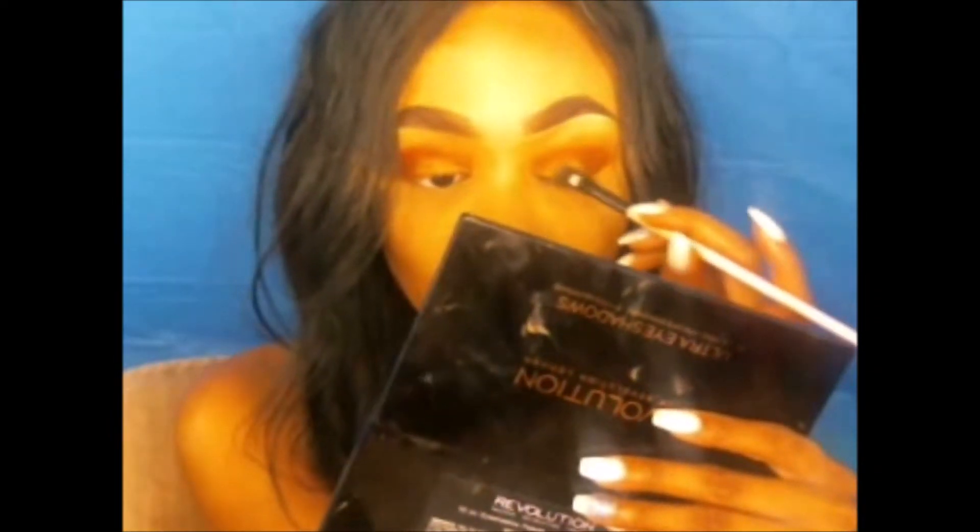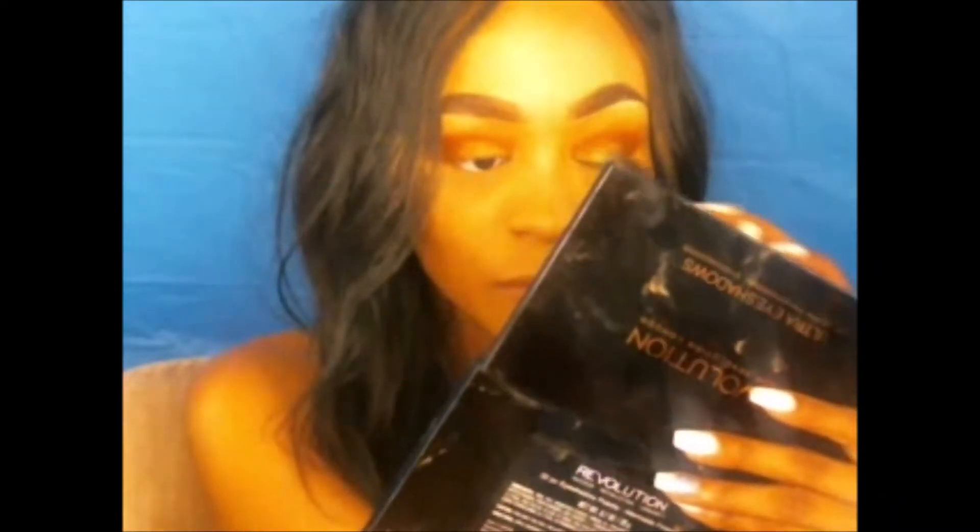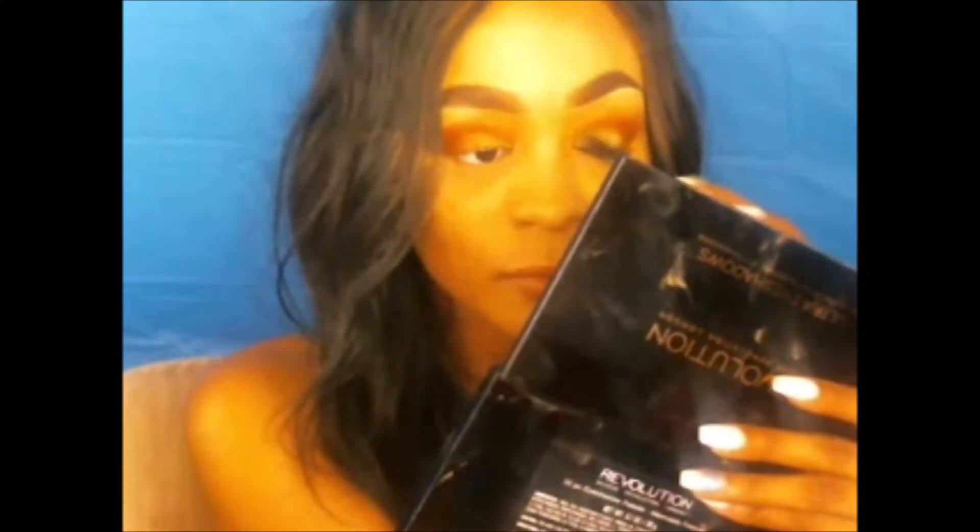We have now moved to our Makeup Revolution Ultra Eyeshadow Palette and she actually grabbed the goldish green shadow to apply more towards the center of the lid, adding a little bit towards the inner part of the lid but more towards the center, so that we can go ahead and get that pop of green in there.